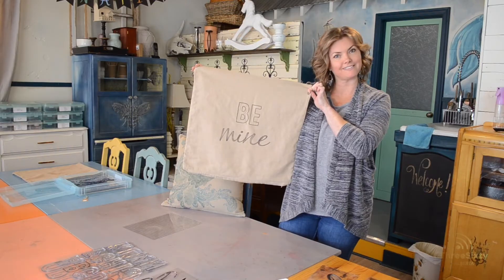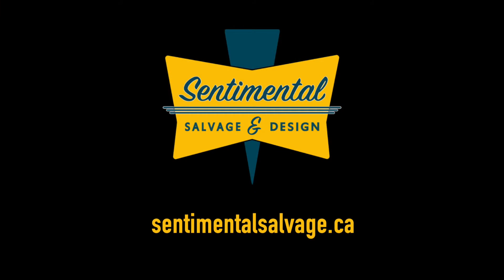If you have any questions about today's project or any other projects that you have in mind, feel free to contact me at sentimentalsalvage.ca.